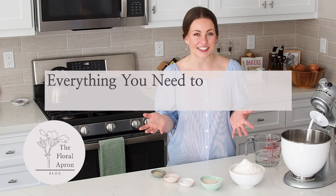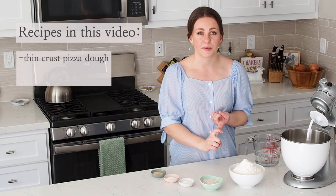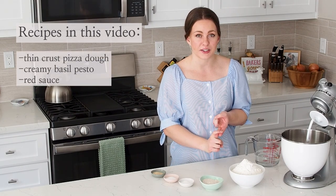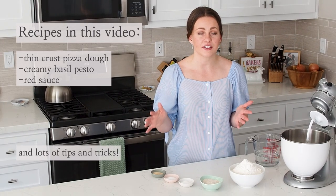Today I'm gonna tell you everything you need to know about making thin crust pizza at home. This is gonna cover my thin crust pizza dough recipe, my favorite creamy basil pesto and red sauce recipes, and all of the tips and tricks that I have picked up perfecting this recipe over the last two years.